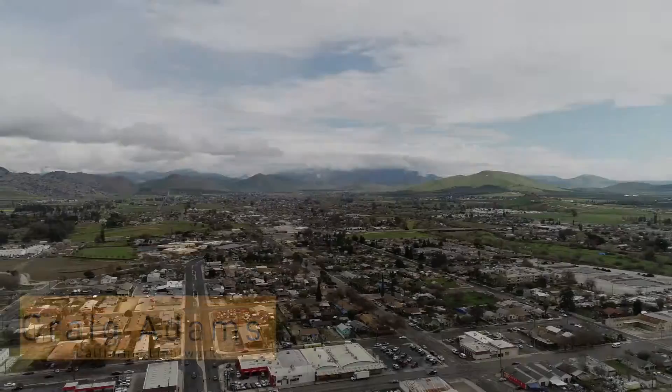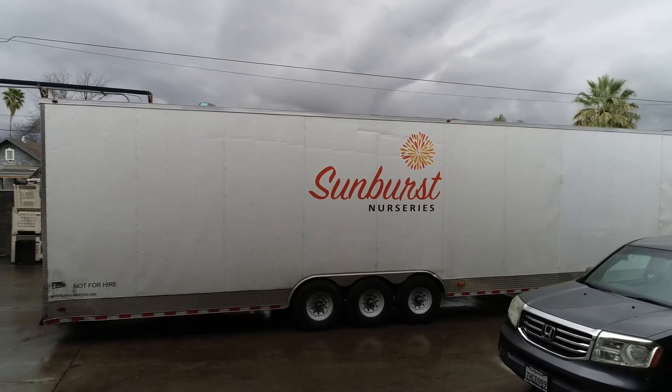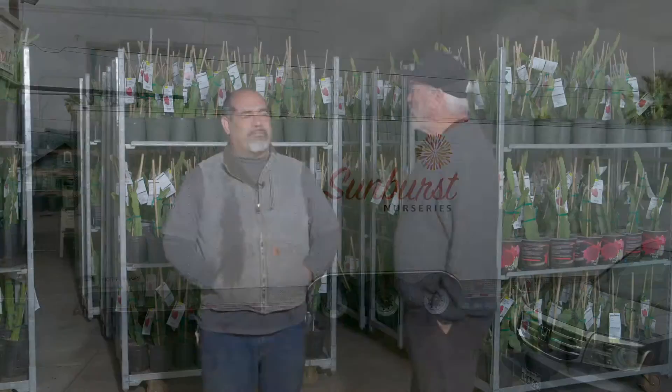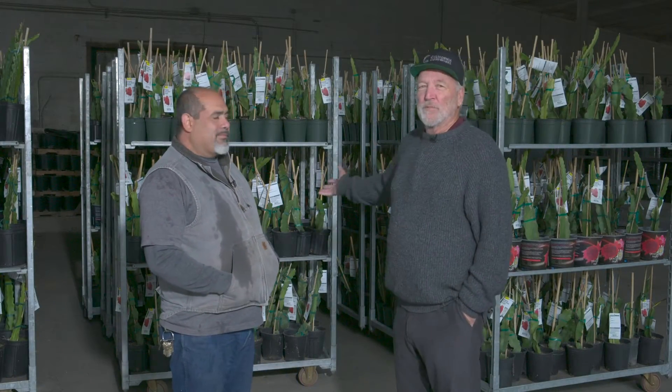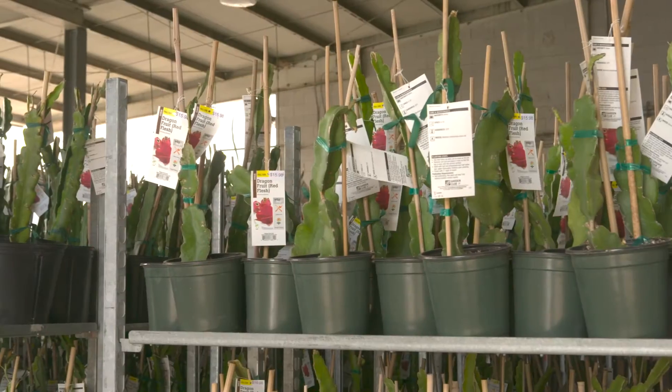Hello, Craig Adams here from California Lightworks. This week we are in rainy Porterville, California with Jose Acosta and Sunburst Nurseries. They're growing dragon fruit which they sell to Home Depot only.